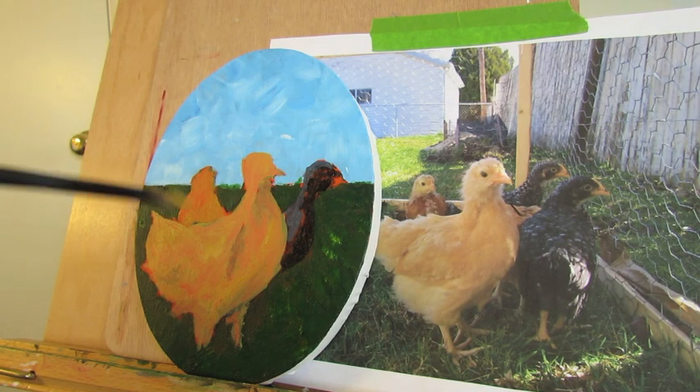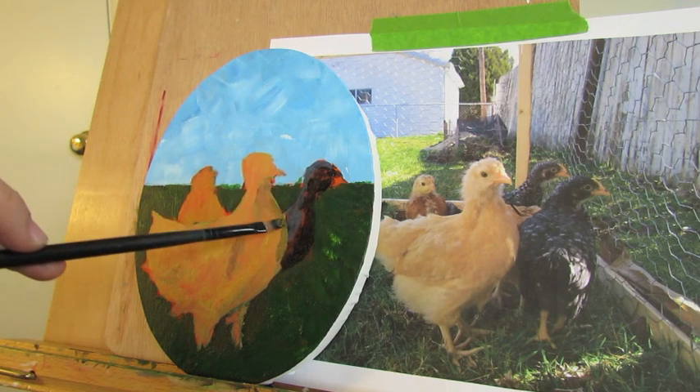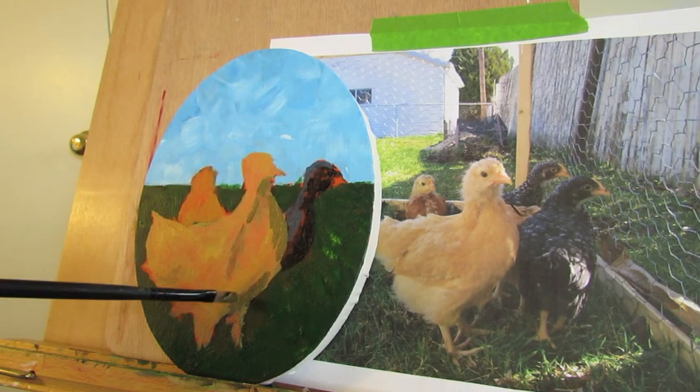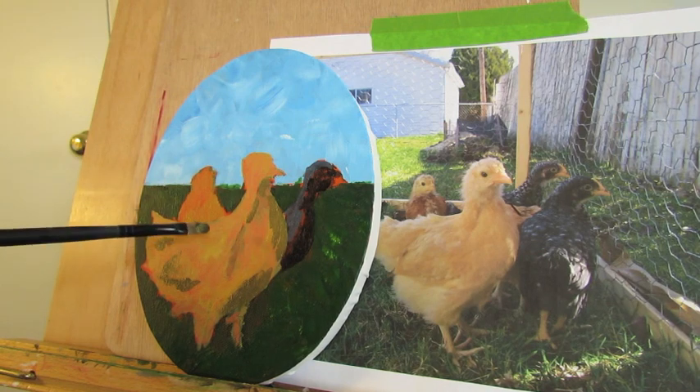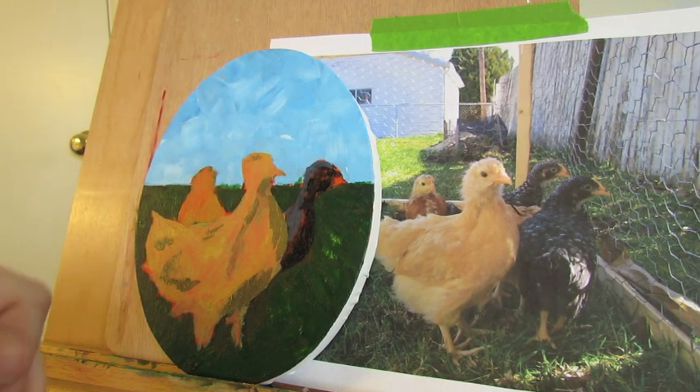We're going to go in here and add some shadows as well. Yellow's a little tricky — it can get a little green when you mix it with black or Payne's gray — but I'm going to go with the Payne's gray and do those shadows. I'm going to add a few here for the back of the wing. She's got some hiding in her tail there in the back, and just a little bit at the top. She also has some down there on her leg — I missed it.